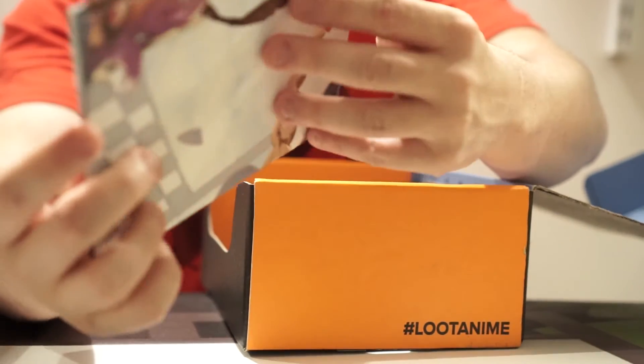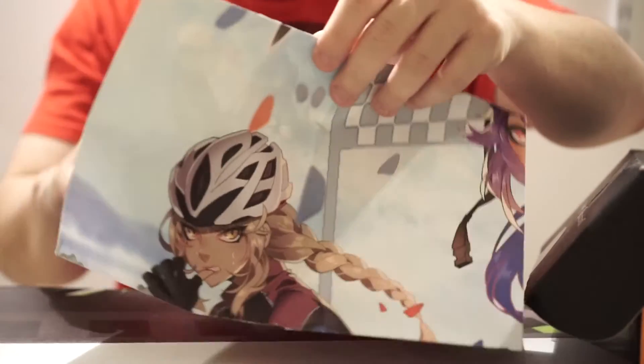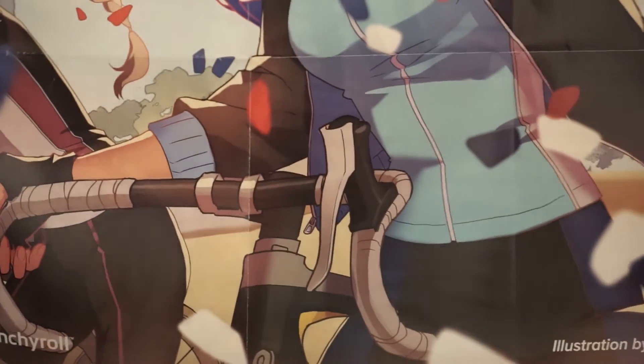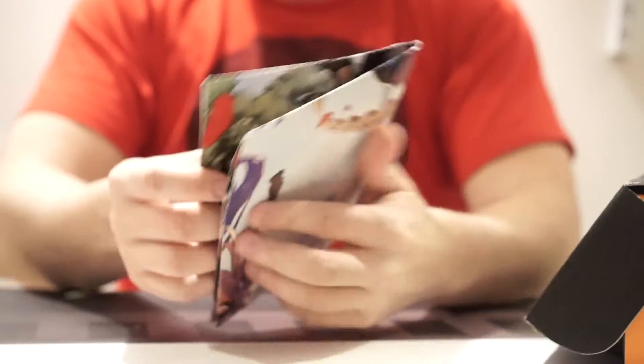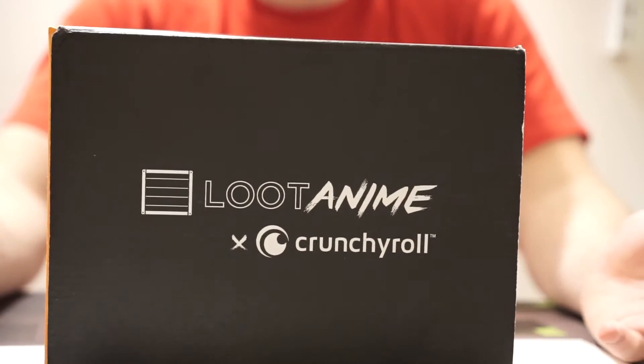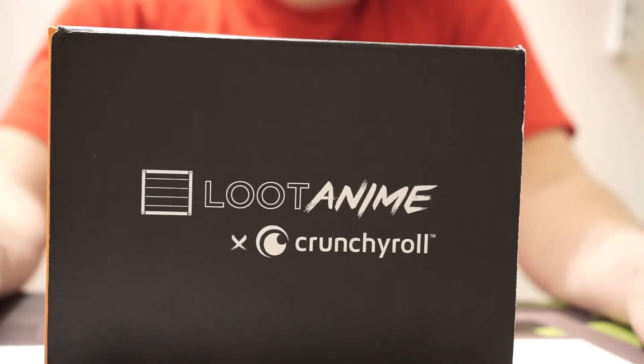Last but not least, we've got what looks like a signature poster. It is very anime-esque. Unfortunately, the way it's folded, it's got a little bit of damage there, but it's a very cool drawing — very cool art style. I don't know how to rank this Loot Anime box, so you tell me, because I don't know what's really pertinent in here and what's not.